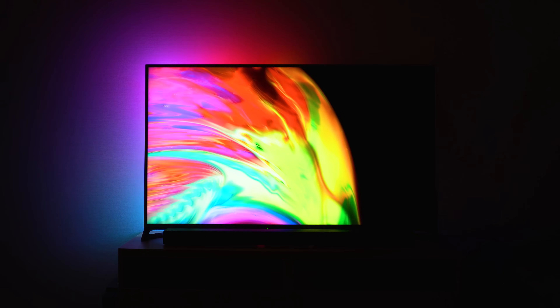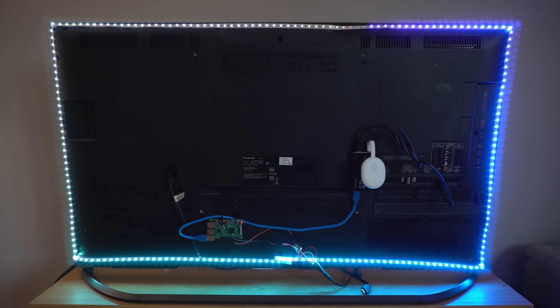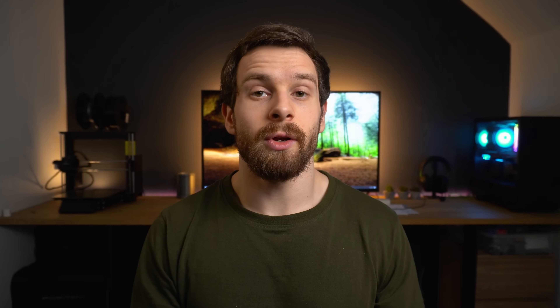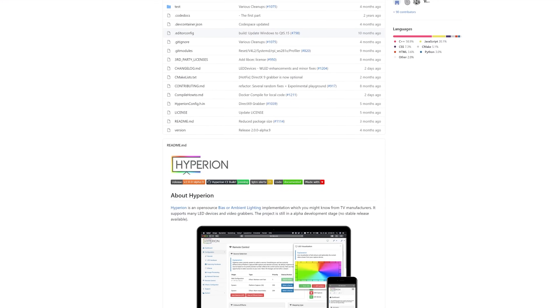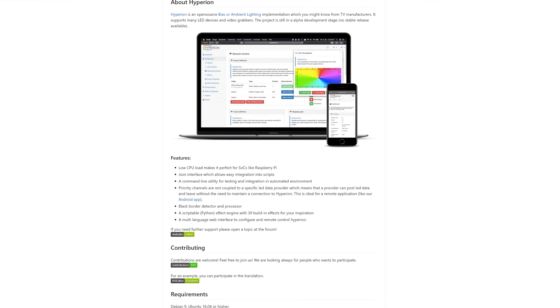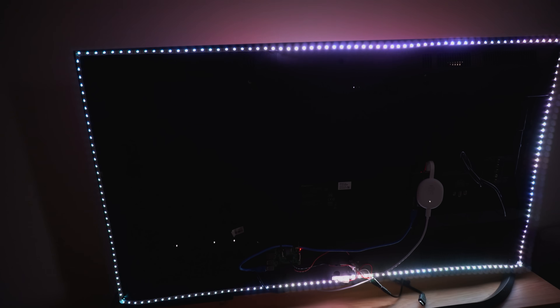Before we get into the setup it's worth talking about how the Ambilight or bias lighting project works — it's actually pretty simple. Essentially there is an addressable RGB strip that goes all the way around the back of the TV, and this is being controlled by a Raspberry Pi running software called Hyperion. Hyperion is an open source project that takes the image currently displayed on the TV, analyses it, figures out all the colours, and then controls the LED strip in response. It runs on a Raspberry Pi, is very customisable, and it's also pretty easy to set up.